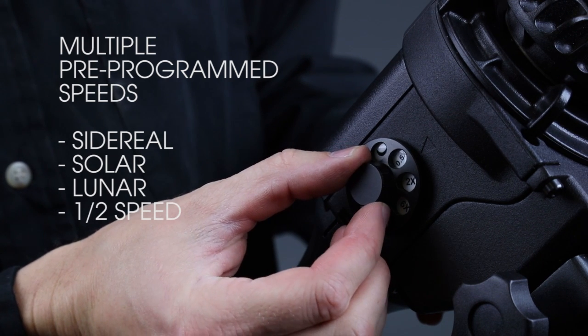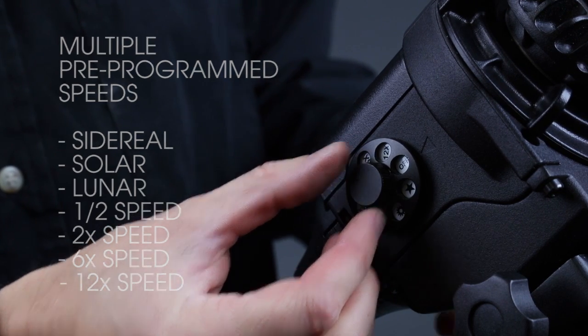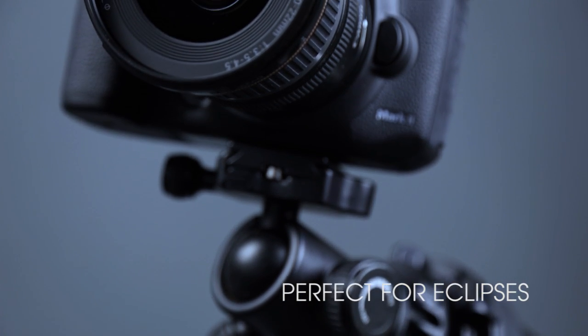The remaining four modes are designed for shooting time lapses of the night sky, giving users half speed, two times, six times, or twelve times the normal tracking speed. The StarAdventure's solar and lunar modes also make this a perfect lightweight travel scope for photographing or viewing eclipses.